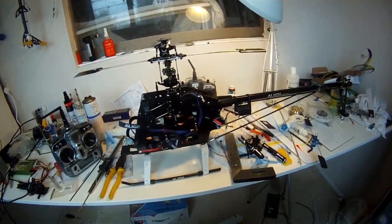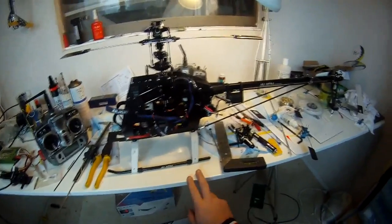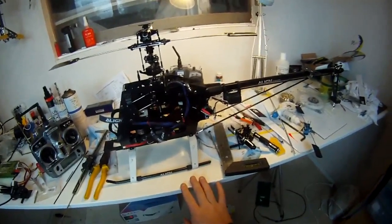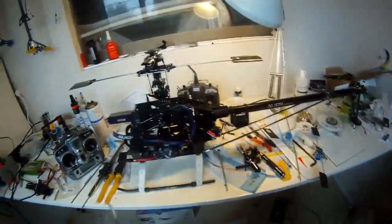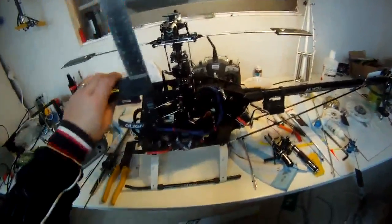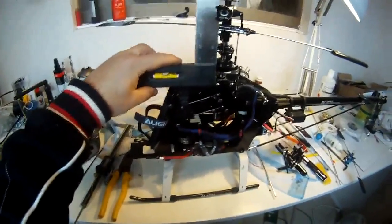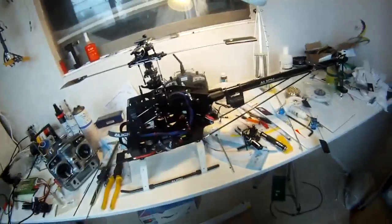First things first — flat surface. If it's level, even better. If not, we're going to work off the level of the helicopter and not the deck height. So level your helicopter. Set something up at the end there, and we'll be running our gauge on this face here. You can see that's level there. Once it's level...